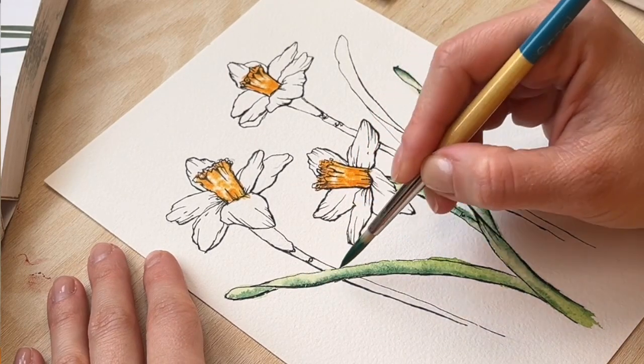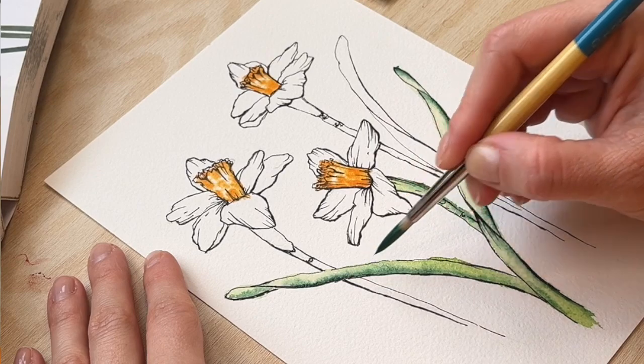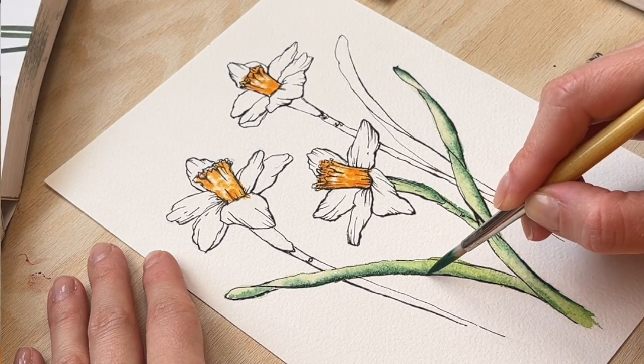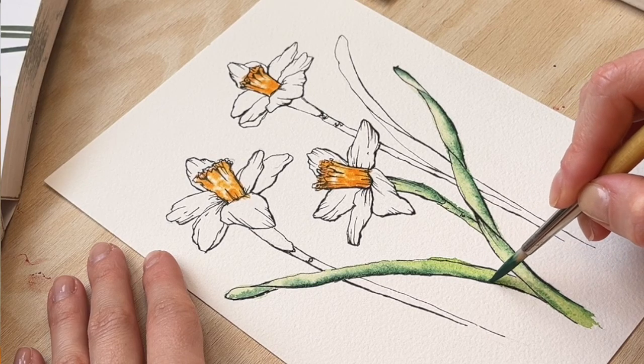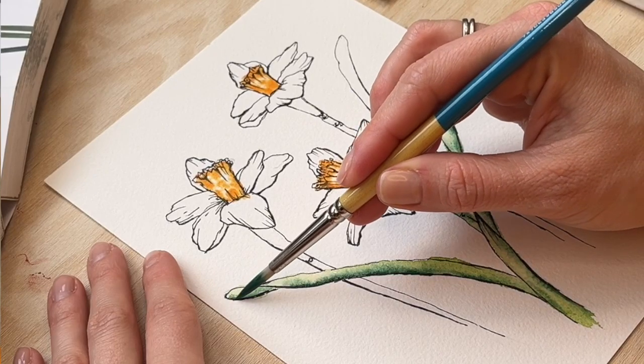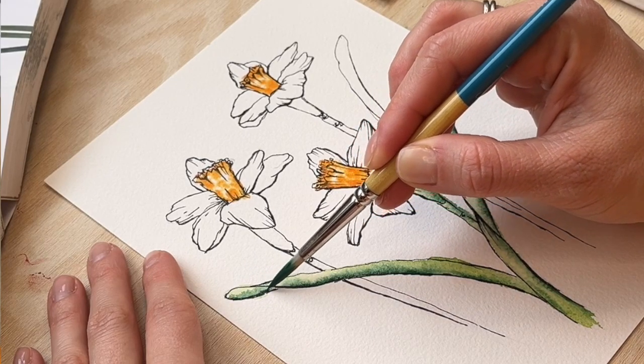I'll try to add a bit more dark here by tapping with my brush just like this. If the paint is already dry it will not bleed, so keep that in mind.